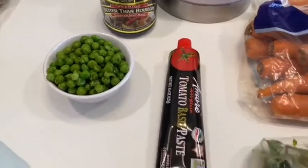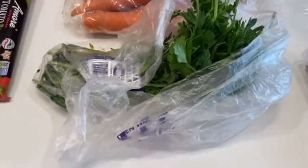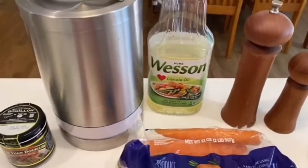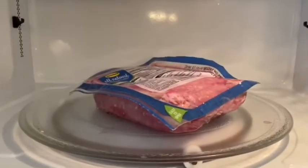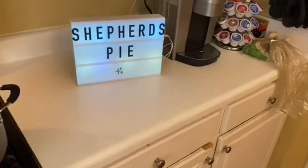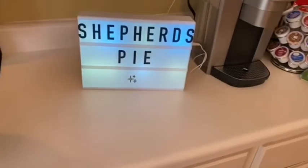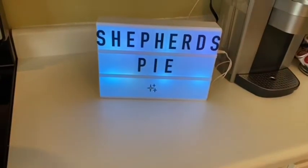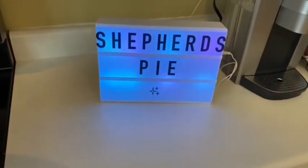We're going to have some peas, tomato paste, parsley, carrots, thyme, onion, salt and pepper, some canola oil, and flour. And I am actually defrosting some ground turkey — we're going to use this as the meat for the shepherd's pie. Now technically, shepherd's pie made with beef is cottage pie, because traditional shepherd's pie is made with lamb. But we're going to make it with ground turkey, so I'm actually not even sure what type of pie it would be.